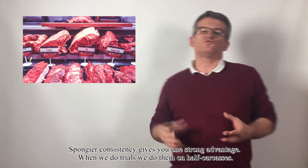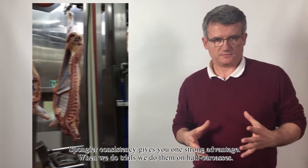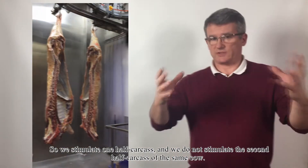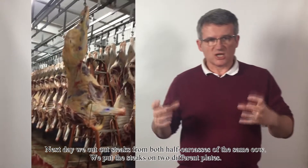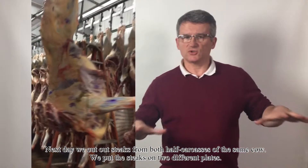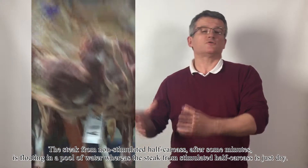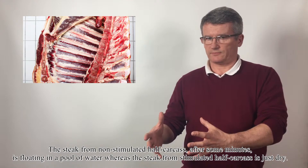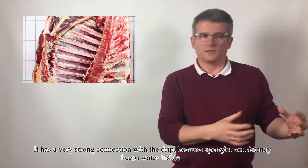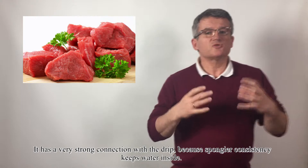Spongier consistency gives you one strong advantage. When we do trials, we do them on half carcasses — we stimulate one half and don't stimulate the other half of the same cow. The next day, we cut steaks from both halves and put them on two different plates. The steak from the non-stimulated half is floating in a pool of water after some minutes, whereas the steak from the stimulated half is just dry. Spongier consistency keeps the water inside.